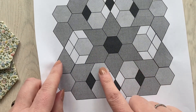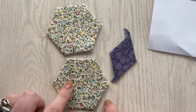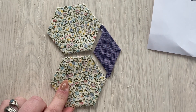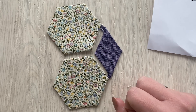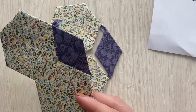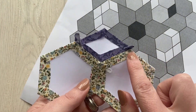Next we're going to do the centre pieces of the left and right hand sides as shown in the pattern. We do this by joining two hexes together and then the diamond — exactly the same way, making sure our edges are all lined up and not sewing through the dog ears.